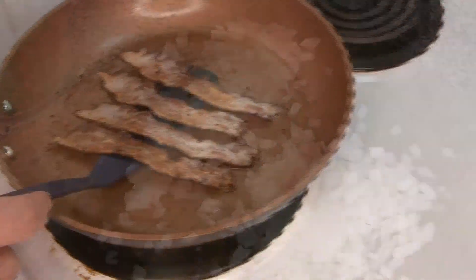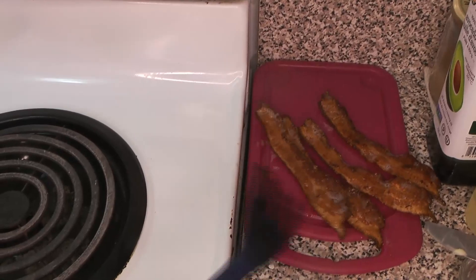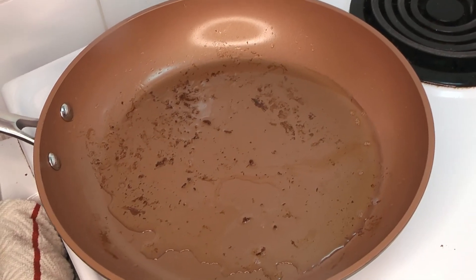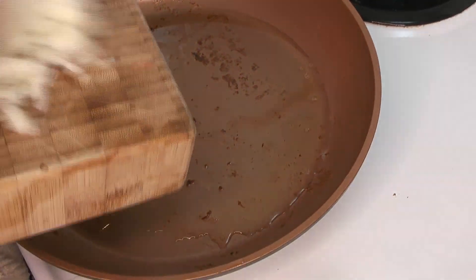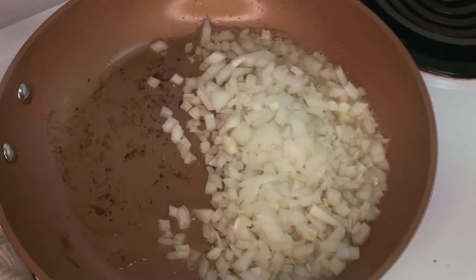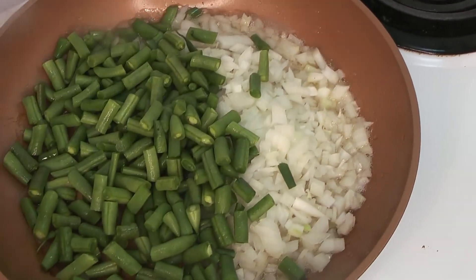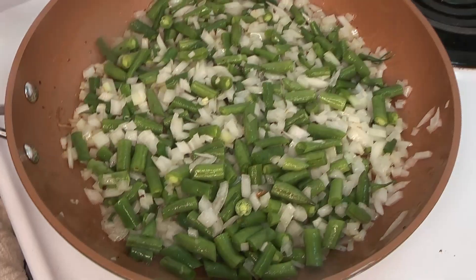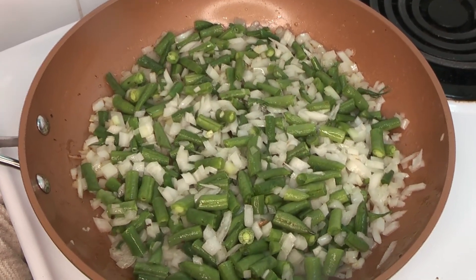Once your bacon is all nice and crispy, take it out — we'll use it a little later — and now we've got all this great hot bacon grease. In go our vegetables. We're going to start with the onions and the green beans, since they'll take a little longer to cook. The onions go in early so they have time to get nice and translucent and melt into the dish. Add a little sprinkle of salt.